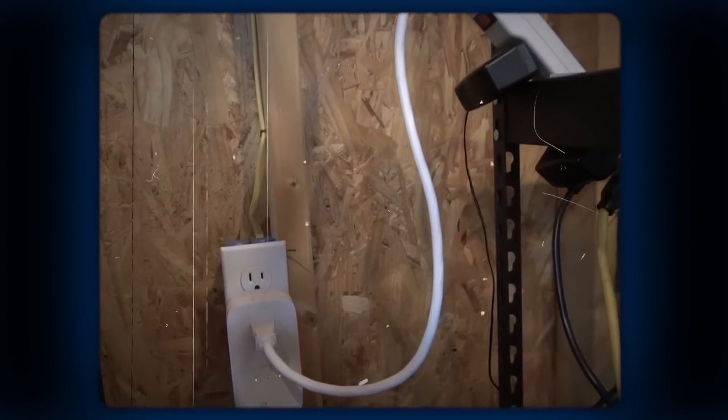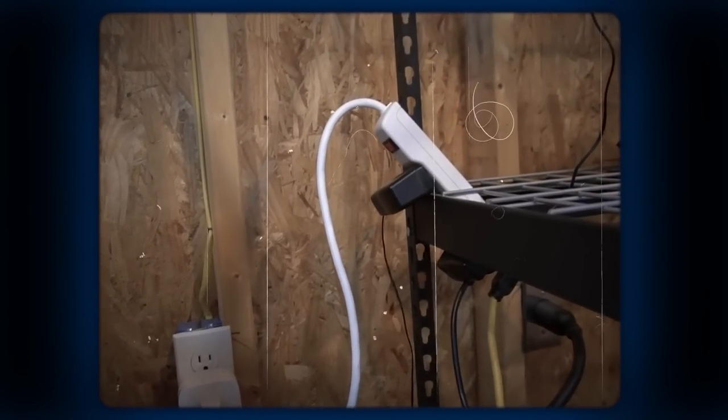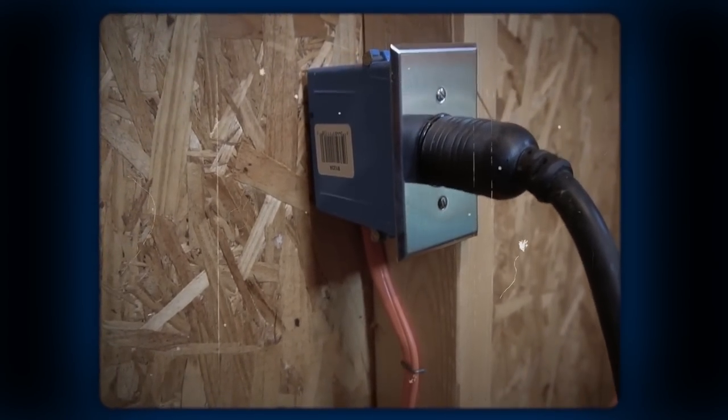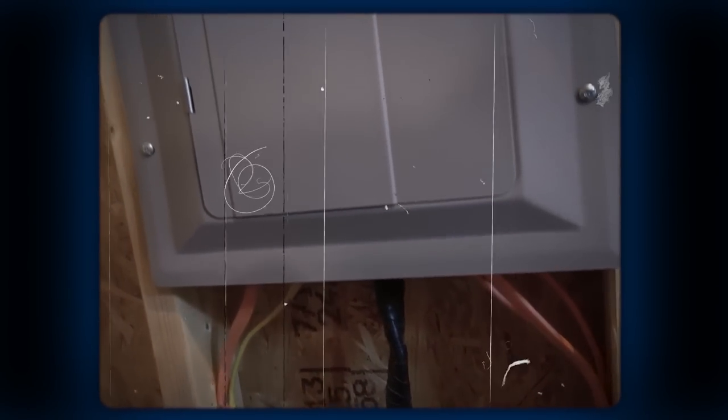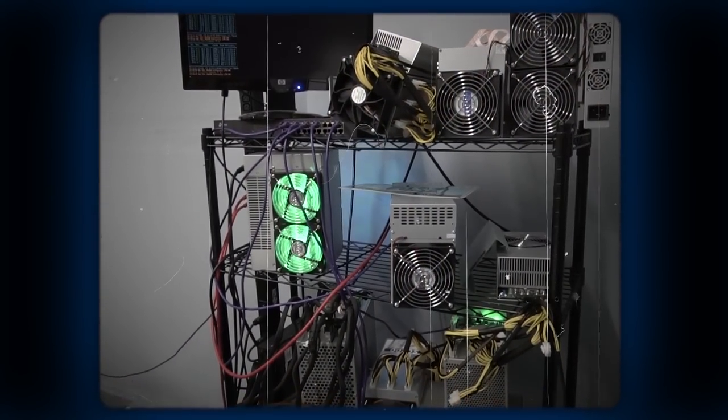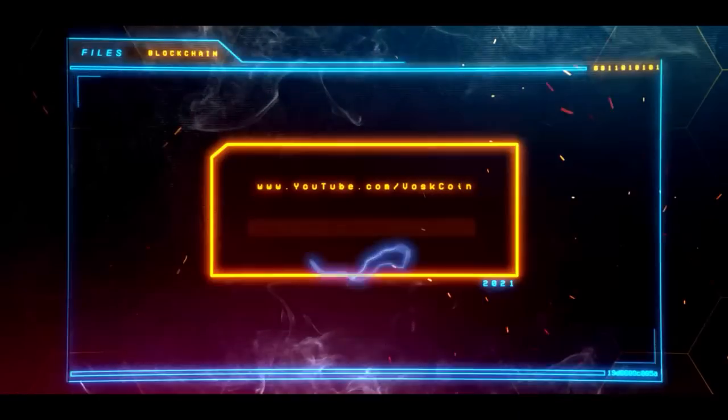If you run 100 amps to your shed, you can only utilize 80% of it 24/7 — that is going to be your amp load. In addition to these four outlets, you're going to want to run a simple 120-volt outlet. Those four outlets all run 240-volt, which uses a thicker wire capable of carrying a much denser load.